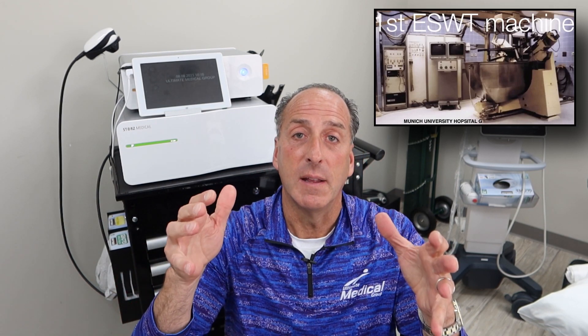So when did focused shockwaves start? The first focused shockwave machine was used in 1980 in Munich, Germany — and that was for a kidney stone. It was a big machine, and that's when they blasted up a kidney stone. That same technology, lithotripsy or focused shockwave energy, is still used today. The machine looks a lot different, a lot more advanced, but that was 40 years ago.